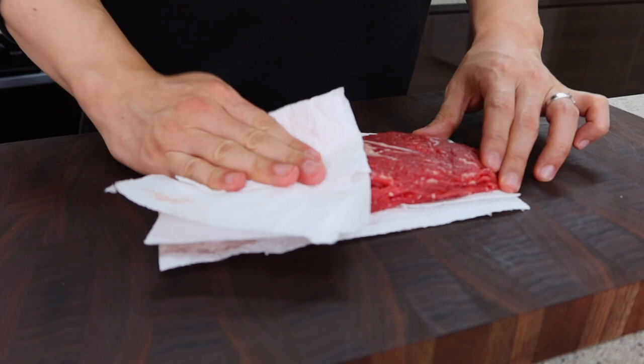Everything is all set. Pour some stock into the pot and boil it. You don't have to fill up the pot because a lot of juice will eventually come out from the veggies. While it still looks pretty, make sure to show it off as much as you want — and if you don't have anyone to show it to, tag us on Instagram!